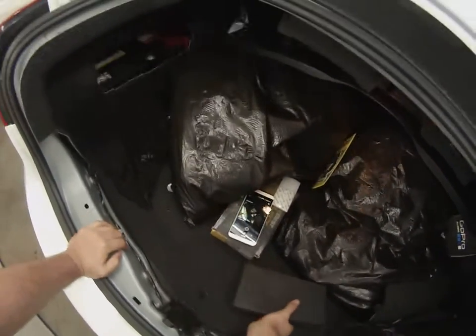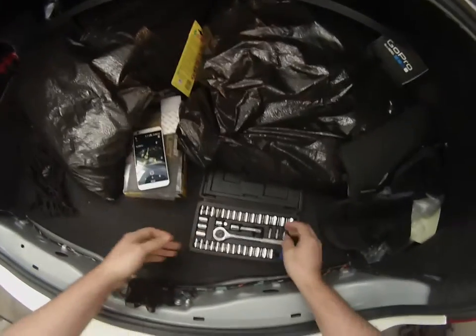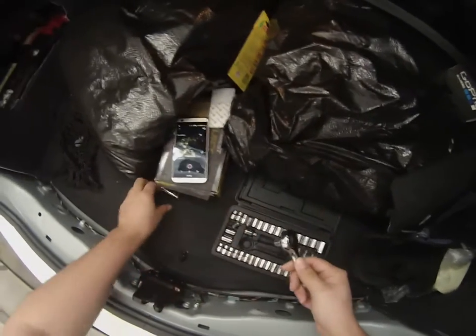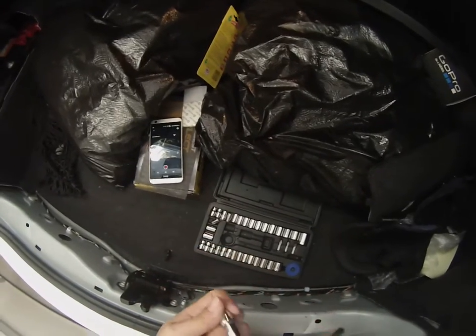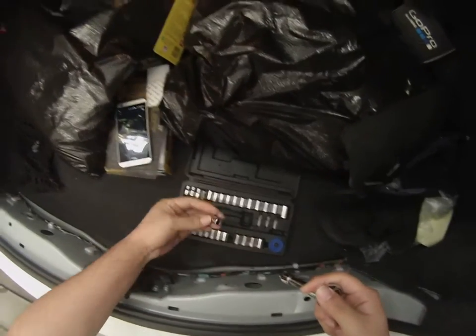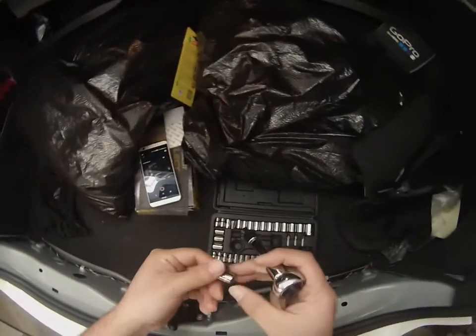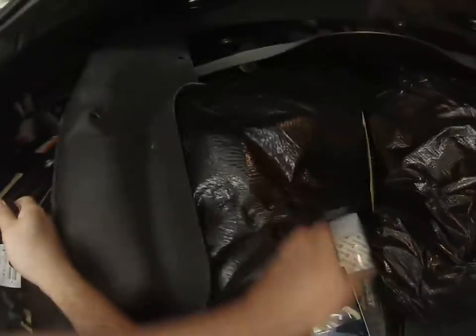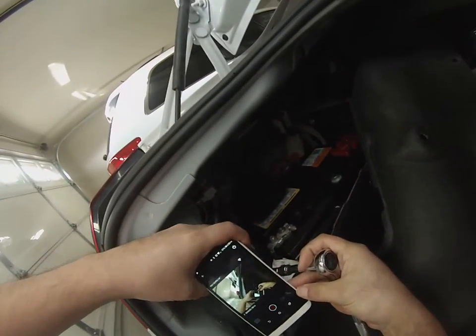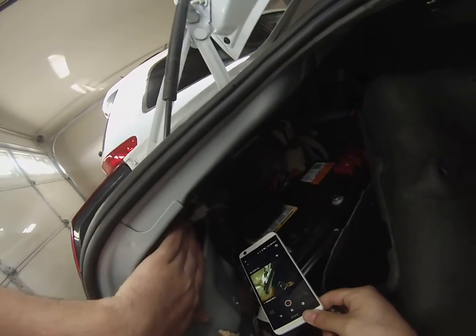For this, you will need — I believe it was a 10 millimeter socket. I bought this tool kit at, I think it was O'Reilly's, for like four bucks, and I've had it for about maybe a year. It's been a pretty good little kit. 10 millimeter. Let's see if this will even pick up — it's kind of hard trying to use the viewfinder at the same time because there's a slight delay.